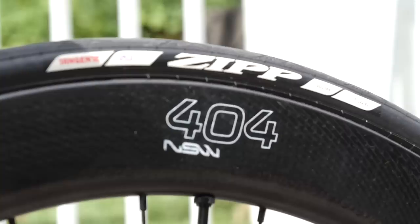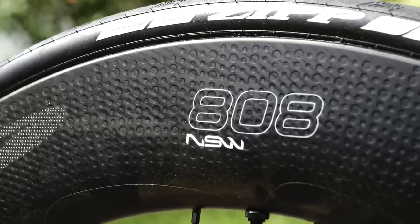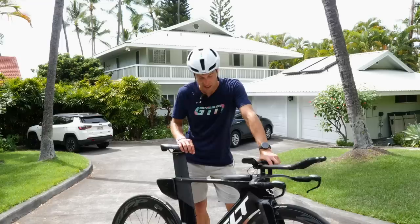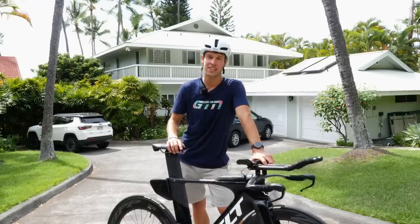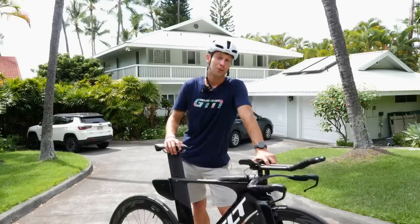They've also kindly given me a 404 NSW front and an 808 NSW rear in tubeless setup with their Zipp Tangent tires. Zipp are just down the road here in Kona, so we're about to jump on the bike and meet up with one of their specialists.